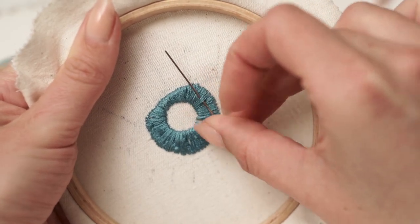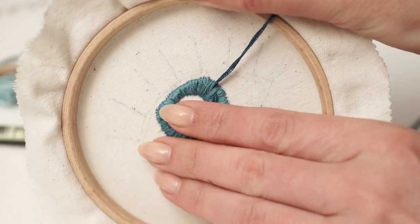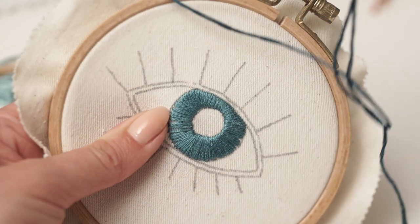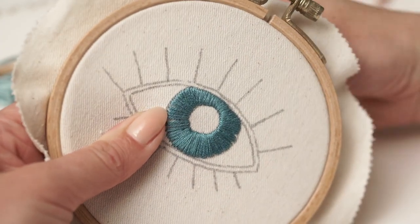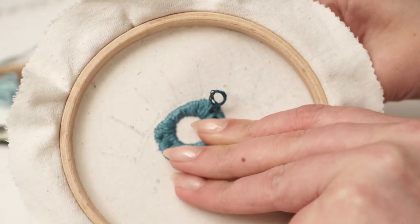Let's say you need to add another color for shading. I'm going to show you how I anchor my thread on existing stitches. I'll let you watch this without any explanations, because it's very similar to how we started.